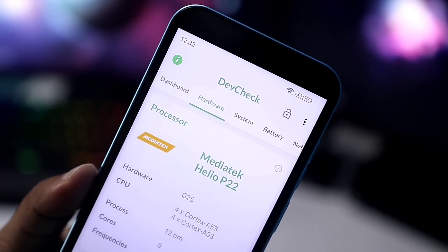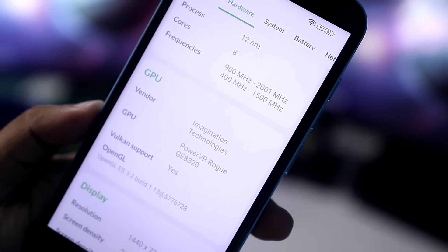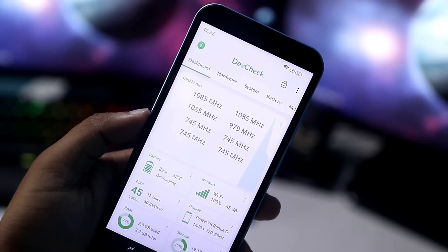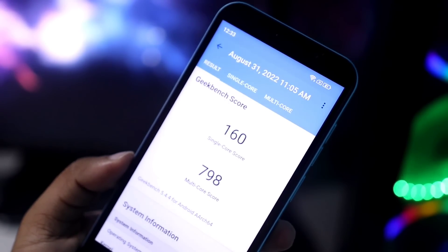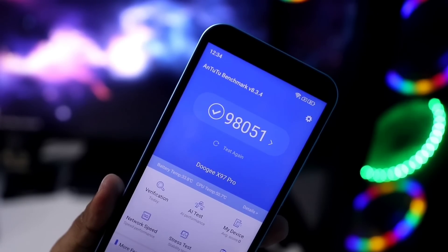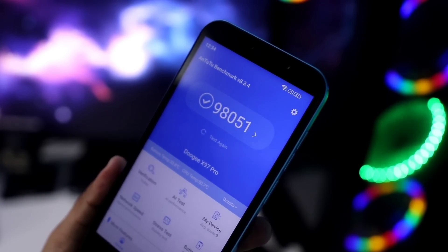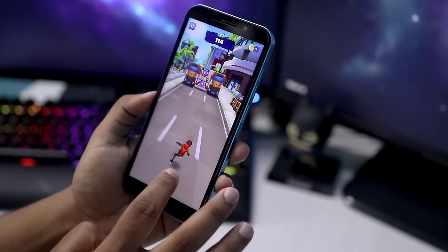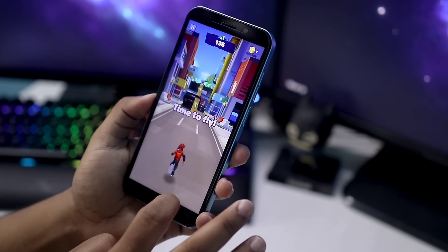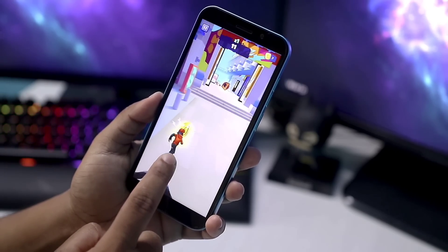The processor is the Helio G25, the same chip used in the P22. The GPU is the PowerVR GE8320. The overall performance is in line with an octa-core processor. The Geekbench score is similar to the X68. This processor is built on a 12nm process node with an AI engine built in, and the GPU clock speed is around 650MHz.